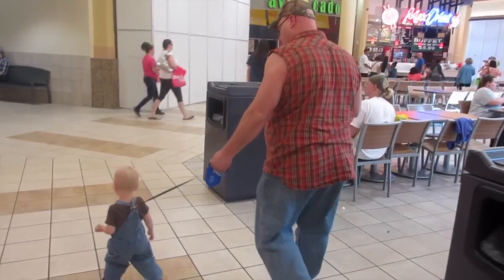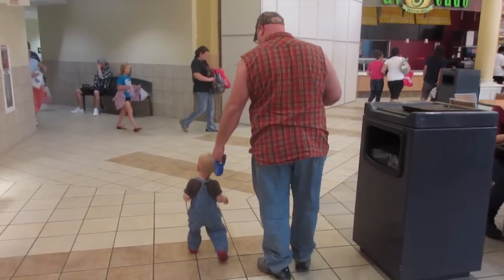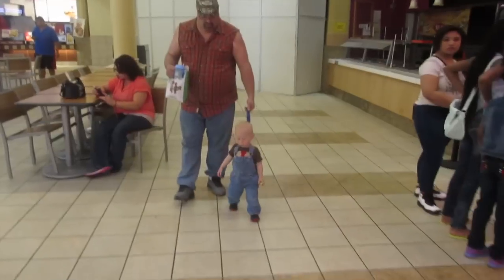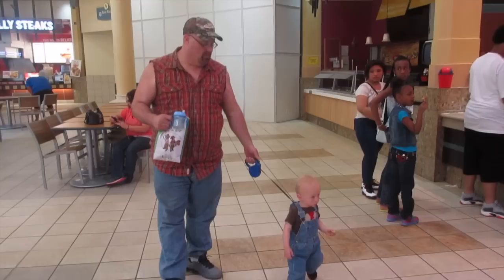I know some of you out there are saying treat the baby like a little dog. Why do I have a leash for my dog? For its own protection, and because I care about my dog. So why would I not extend that kind of care, consideration, and protection to our littlings?